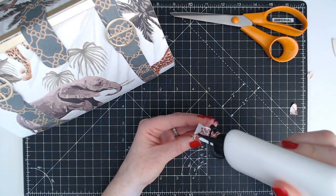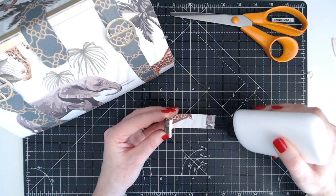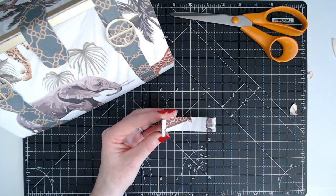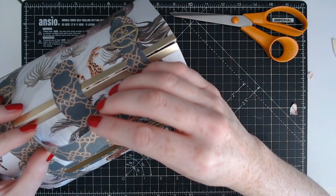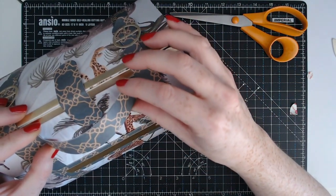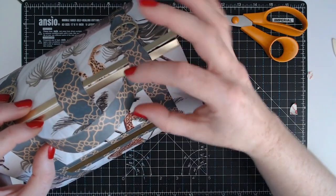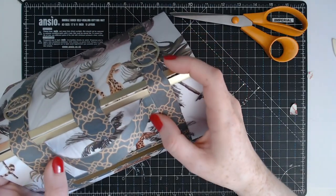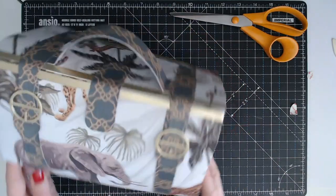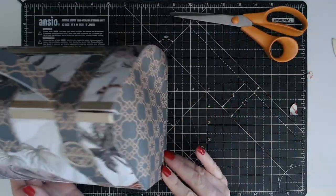Here we have our handle. Now we can add glue to the tabs here and glue that onto our bag. I'm going to glue them onto the back side, nesting it in between the elements just like so. And there we have our finished doctor's bag — this is absolutely perfect for quite some large gifts actually.